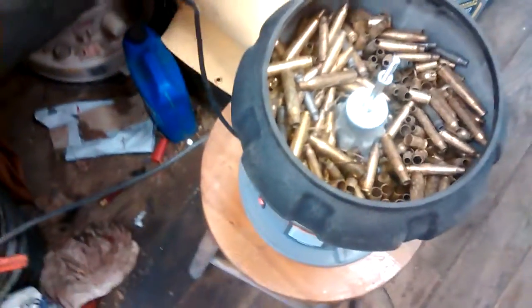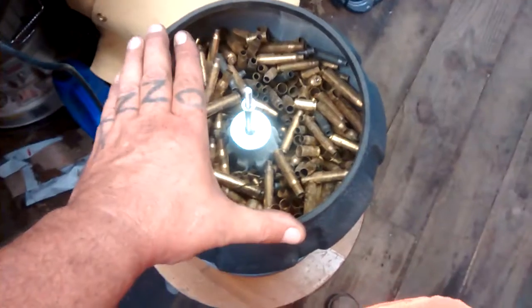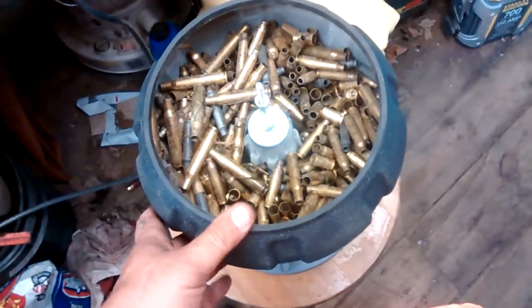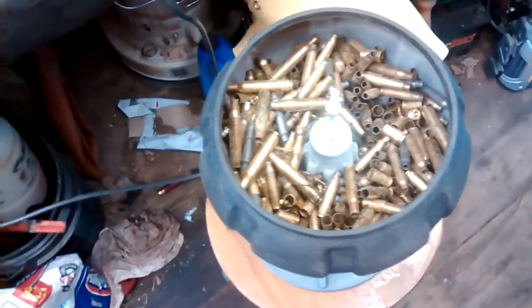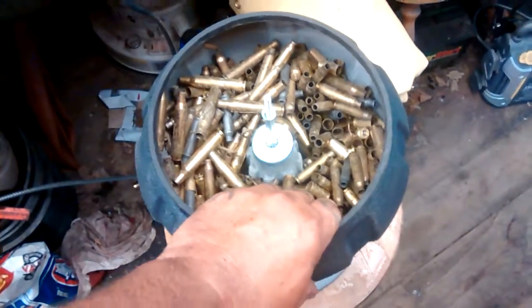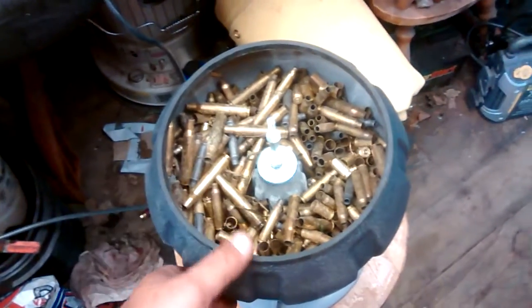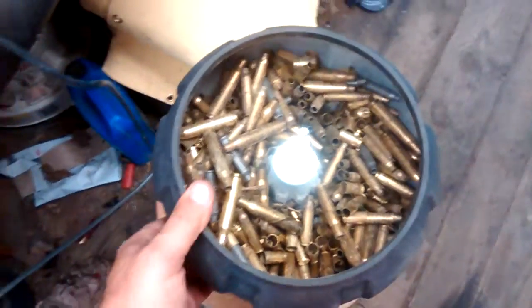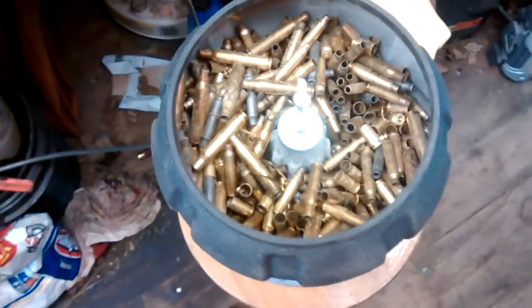I got to looking on the internet and I can order just about all kinds of media. So I guess I'm going to sit down and give me some walnut order. While I was looking at it though, there's a lot of people talking about kitty litter and pea gravel and stuff like that — that's what will come up with the brass.